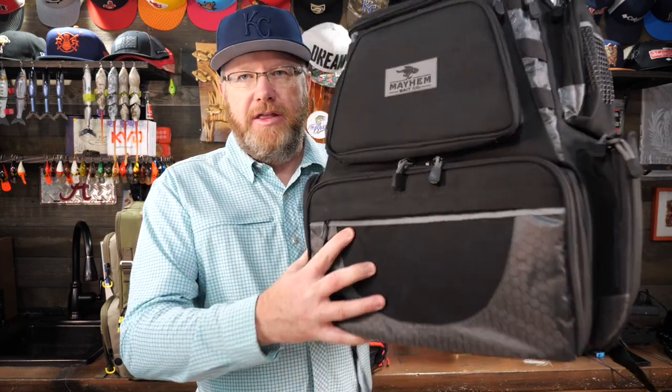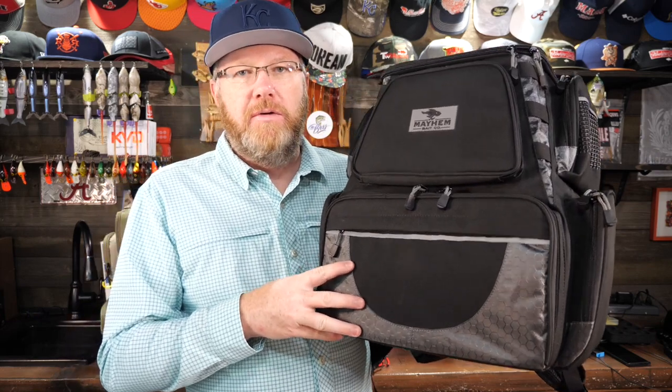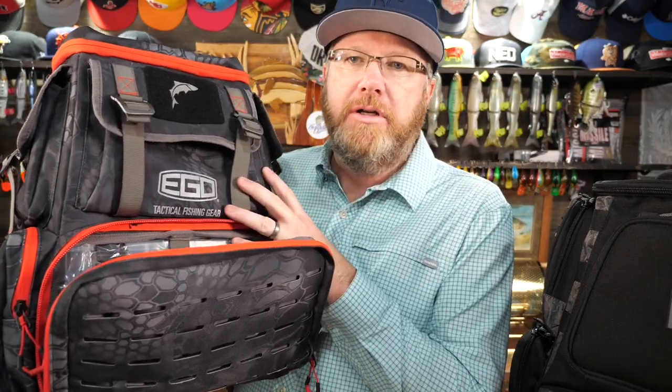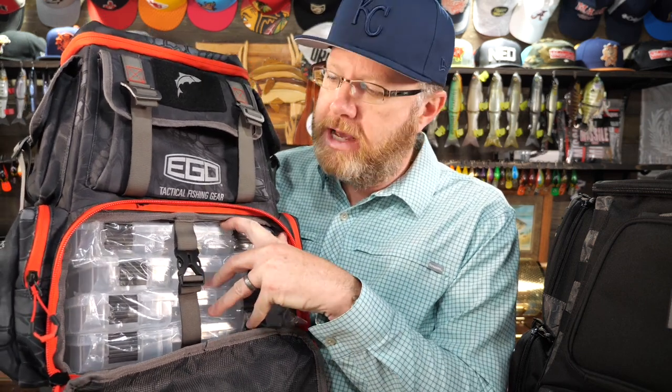What makes this one in particular unique? Why am I excited about this particular backpack? Well, there's a lot of reasons, but there's one key reason. Let me show you by showing you a couple of other bags real quick. First off, most of the time most guys, when they look for a backpack, get something similar to this by Ego Fishing. This is an amazing bag. But this one is similar to almost every front opening bag out there in that when you open it up, it has room for four or five — generally speaking, four tackle trays — and they're the 3600 size tackle tray, the smaller tackle tray.